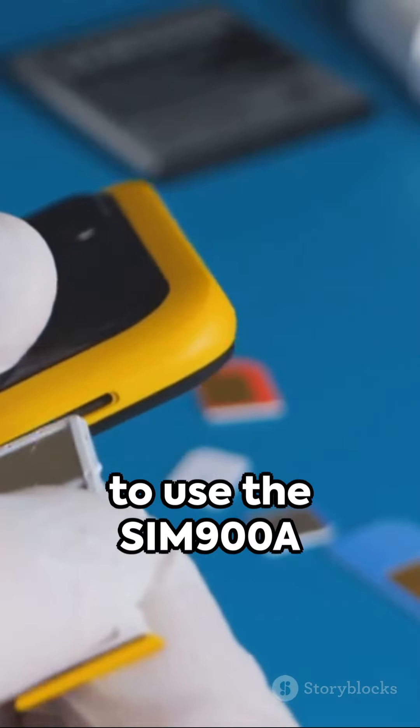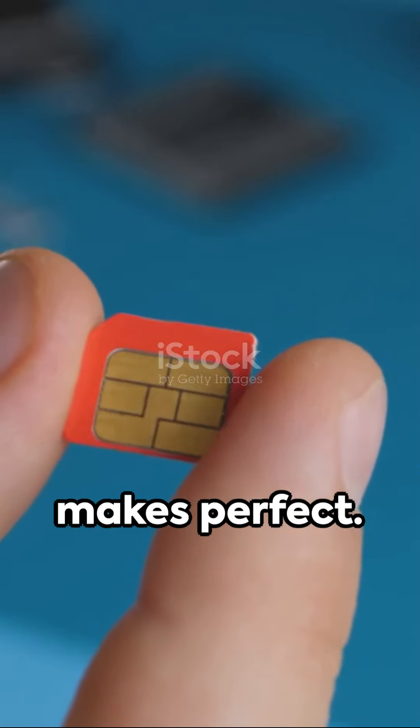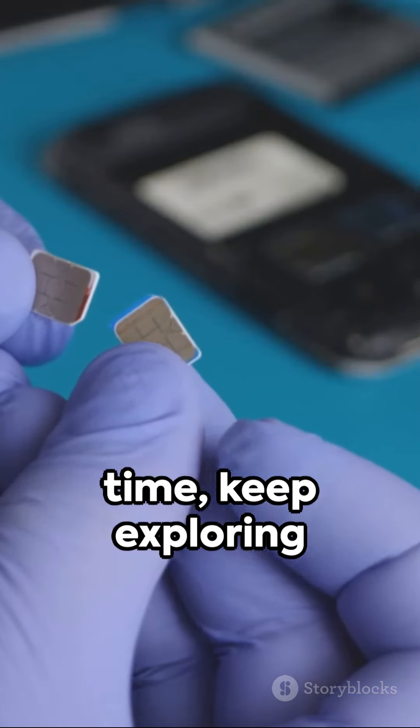You're now ready to use the SIM900A GSM module for your projects. Remember, practice makes perfect, so go ahead — experiment, innovate, and create. Until next time, keep exploring the world of tech.